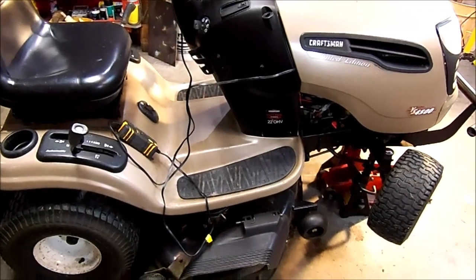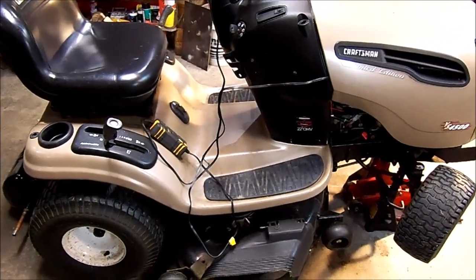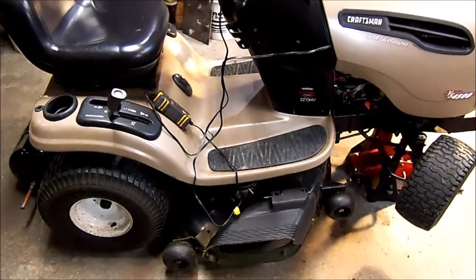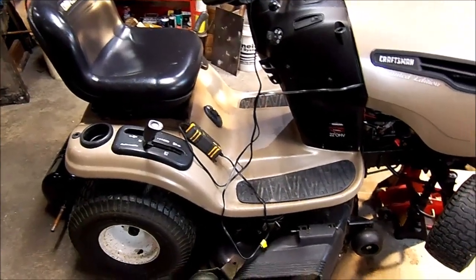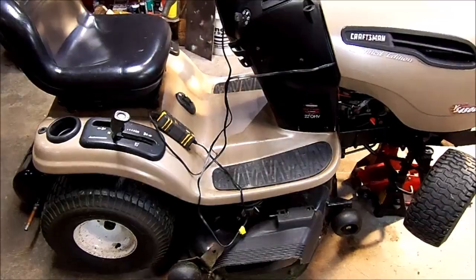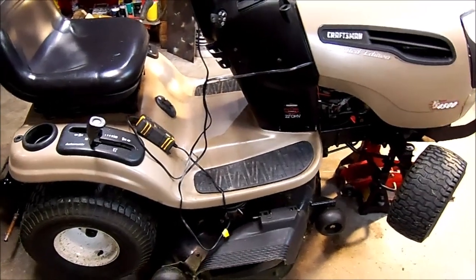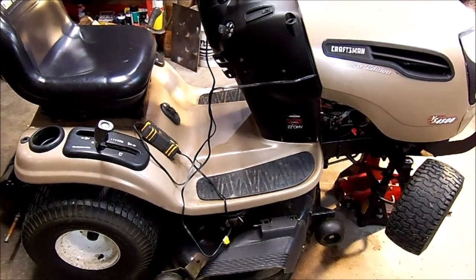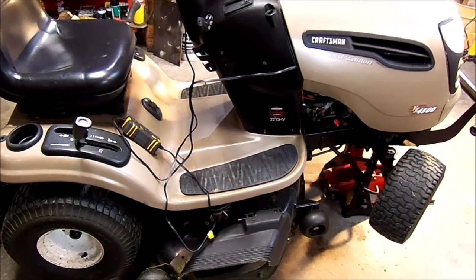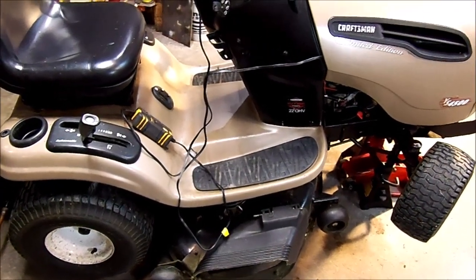Hello again. This is a Craftsman YS 4500 lawn tractor. I picked this up probably three months ago off of Craigslist, and believe it or not, it was free. The individual just didn't want it anymore, so I was there to pick it up. Now before you get too excited, this had a multitude of things wrong with it as I discovered once I got it home and started looking at it. But the engine ran great, and all in all I'm quite pleased on everything on the unit now. All the issues have been sorted out and resolved.